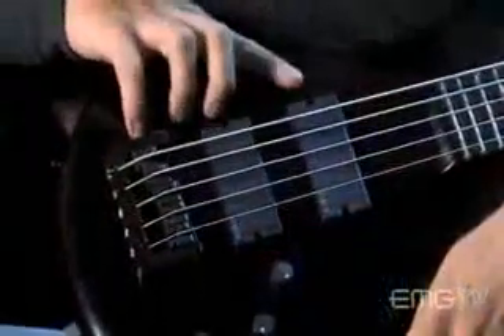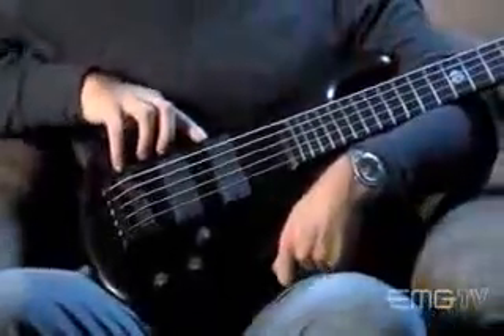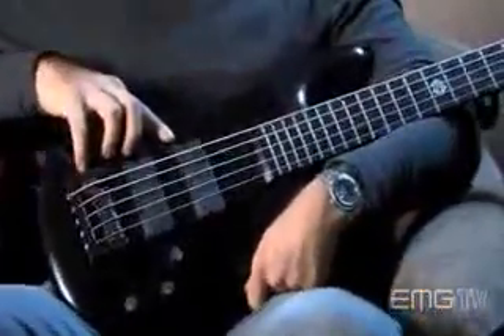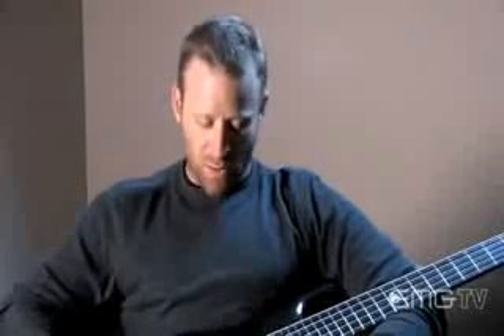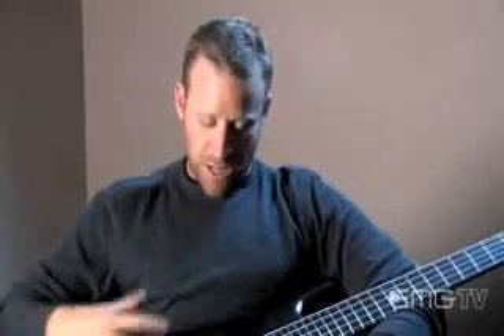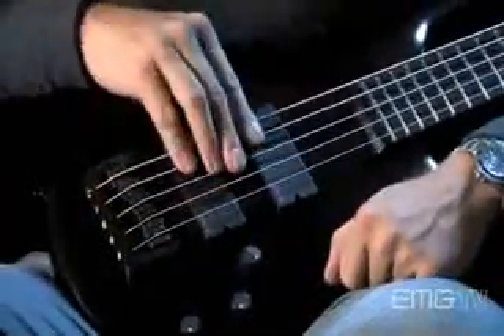What I like about the EMGs that I have, these ones in particular, is that they do not color the tone of the instrument. They sound like the instrument. They don't sound like the pickups — they sound like the wood. They're true. That's what I like the most. I don't really want to change the way it sounds. I want it to bring out what tone is in here, and these pickups do just that.